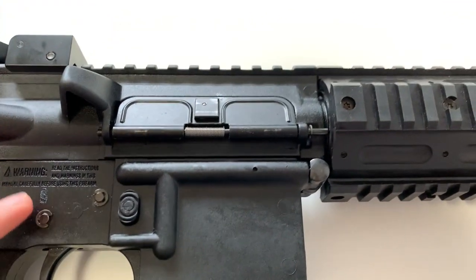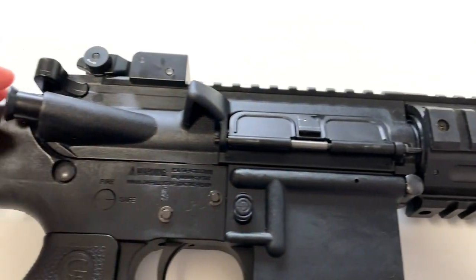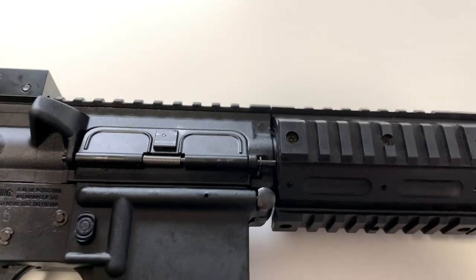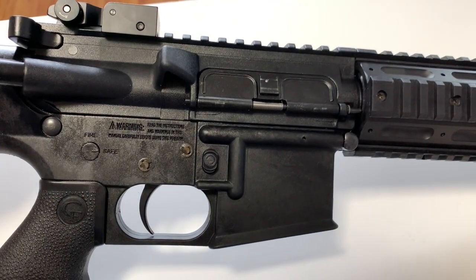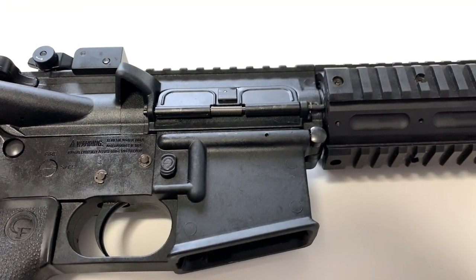The mag release button works fine. The forward assist doesn't work, but there is a spring inside so you could play around with it. There's a brass deflector there as well. When you charge the handle, the dust cover opens up — that's kind of cool.